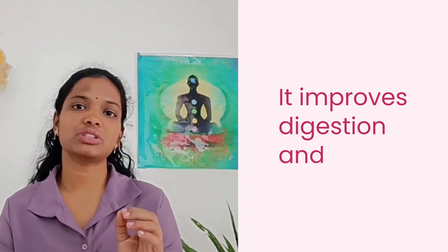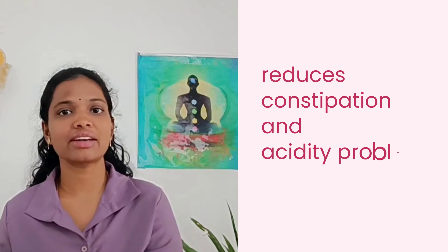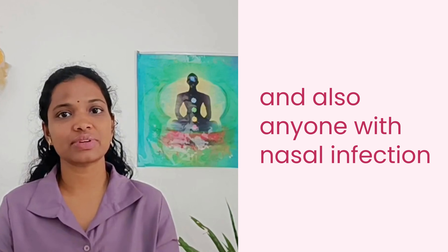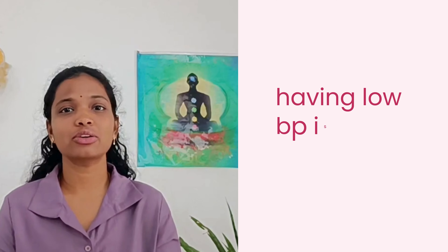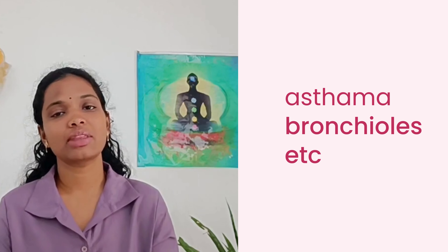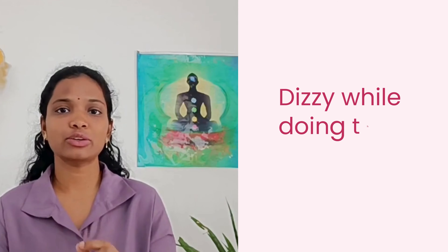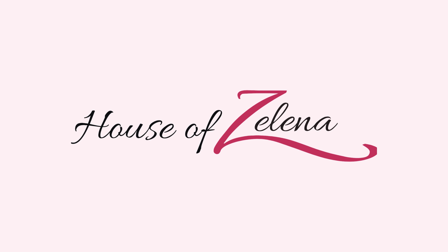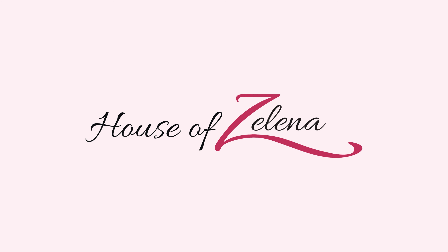Third, it improves digestion and reduces constipation and acidity problems. However, anyone with nasal infection, cold, cough, low blood pressure, migraine, or severe respiratory issues like asthma or bronchitis should avoid this pranayama. Also, if you feel dizzy while doing it, please stop and avoid continuing.